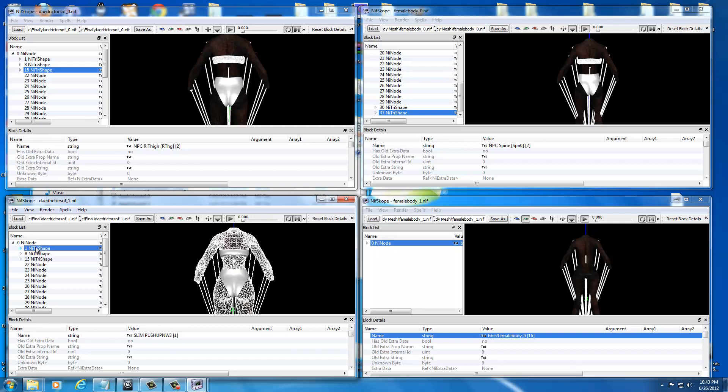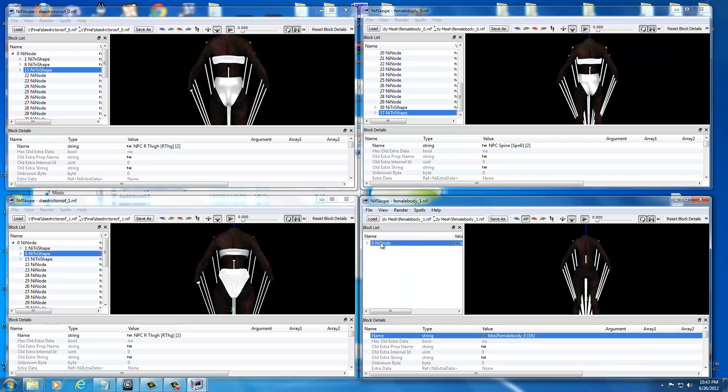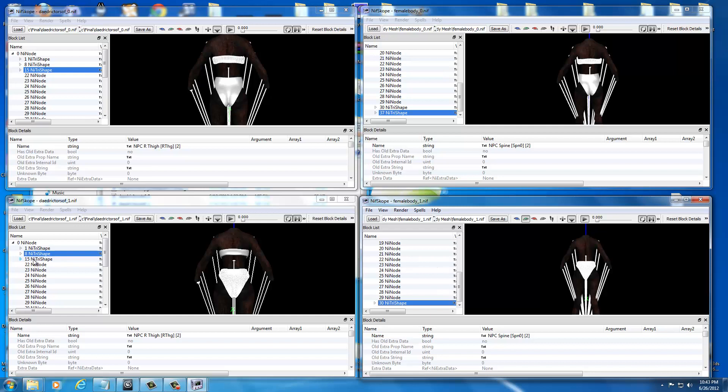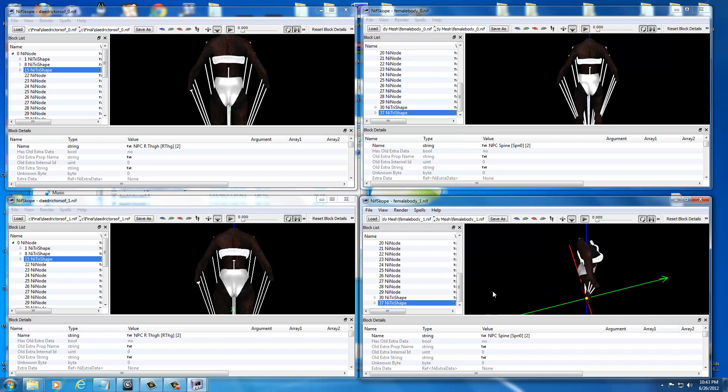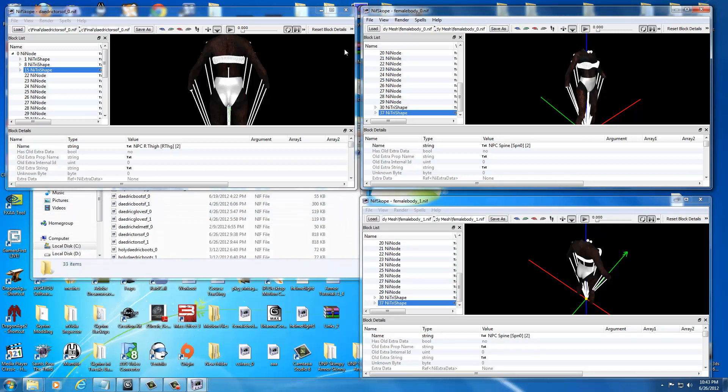We're going to do the same thing on the bottom. Drop down the list — that's the body, we can tell because it highlights — and that's the undergarment. Copy the undergarment first with Control C, go over to Female Body 1, select the parent node, and hit Control V — now it's pasted. Then come over, select the bra which is Number 15, hit Control C to copy, scroll up to the parent node, and hit Control V. Mouse around to make sure everything got copied to the right folder. Now we're done with the originals, so close those out.